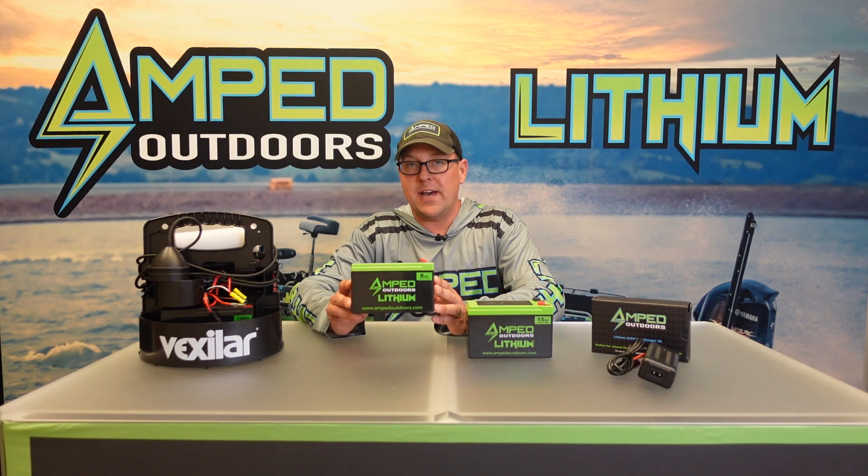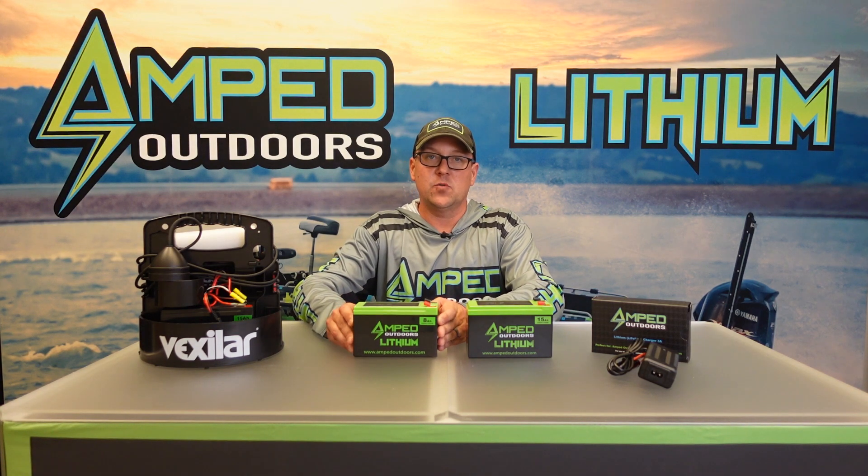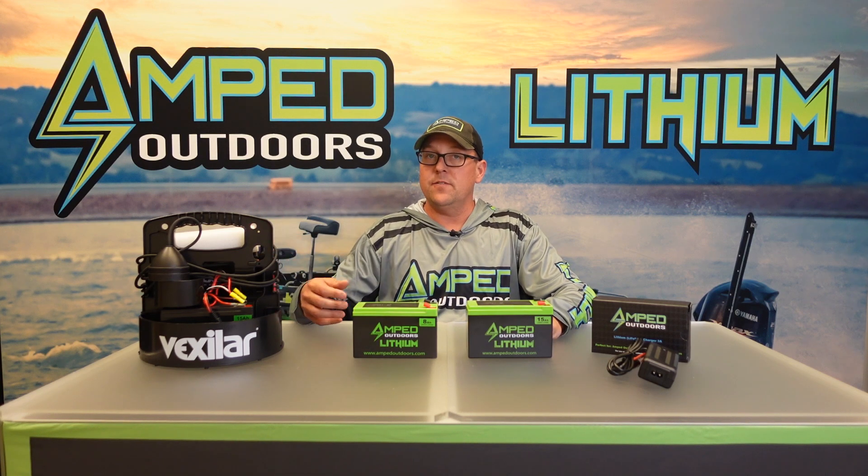The first battery is our 8 amp hour battery, which is new for fall of 2024. With a traditional flasher, this battery is going to give you 34 plus hours of operation. On a 5 to 7 inch screen you would get approximately 10 plus hours of operation. The battery is great because it's very lightweight — under two pounds.